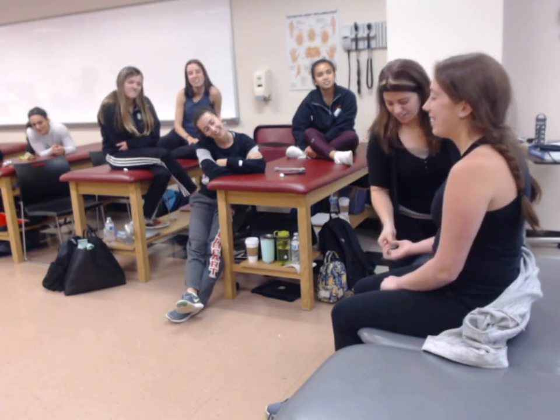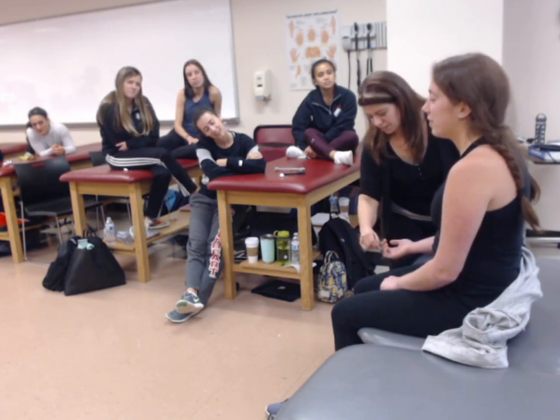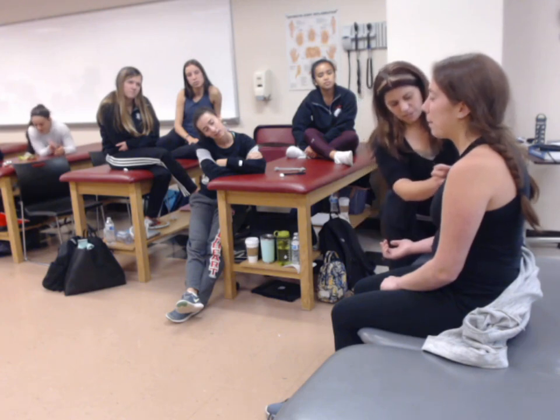Continuing through the dermatomes: C5, C6, C7, C8, T1, T2.